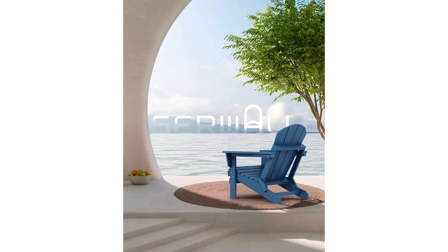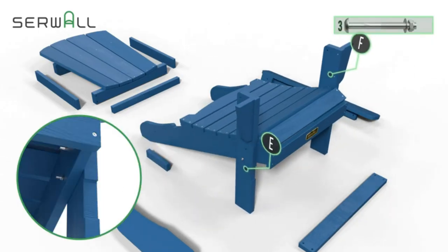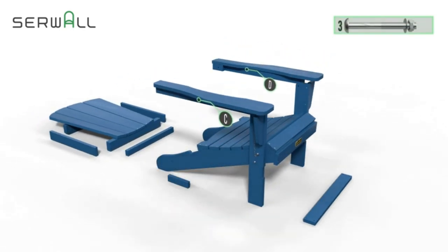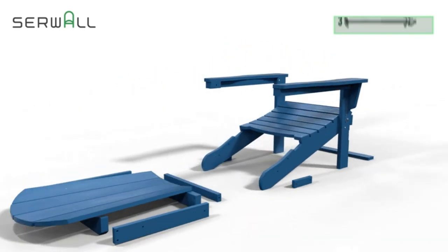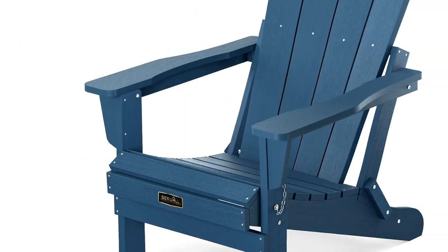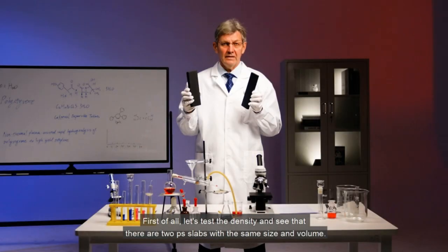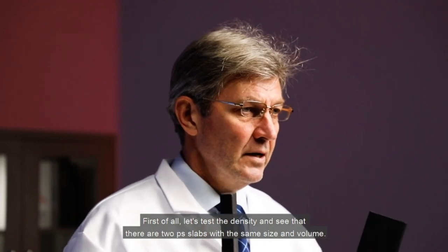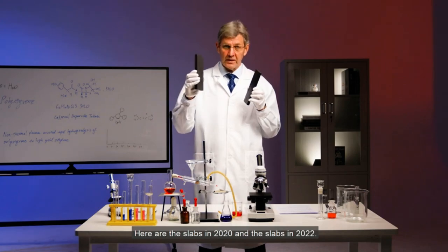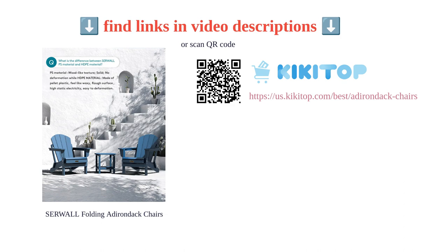The slatted design allows rainwater to shed quickly, and the curved backrest provides ergonomic support. Assembly is easy and can be done in just 15 minutes. While some customers reported issues with color and difficult assembly, the chairs have good customer support and any issues can be quickly addressed. Overall, the Serval folding Adirondack chairs offer a classic and versatile design, providing comfort, style, and durability whether you're lounging by the pool or gathering around a fire pit.